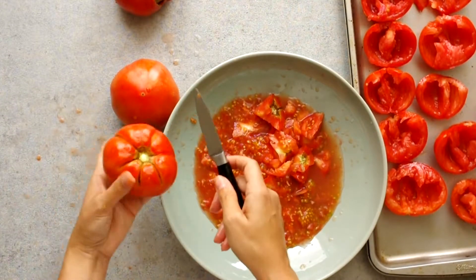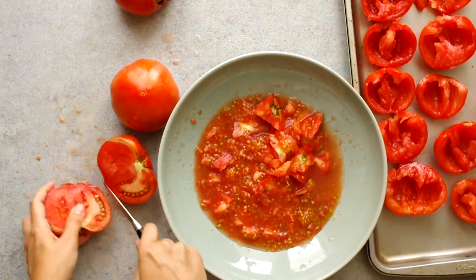Next, we'll roast the tomatoes. The goal of this method is to create something similar to a sun-dried texture, but significantly better — not chewy — and then store them in some herbed olive oil. I'm using beefsteak tomatoes that have been halved, cored, and deseeded.